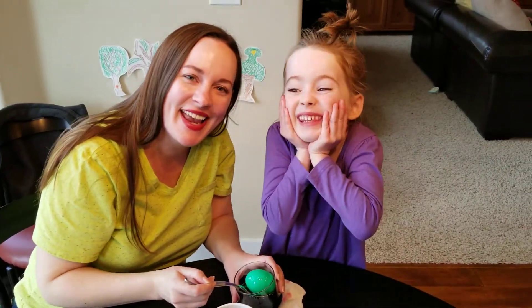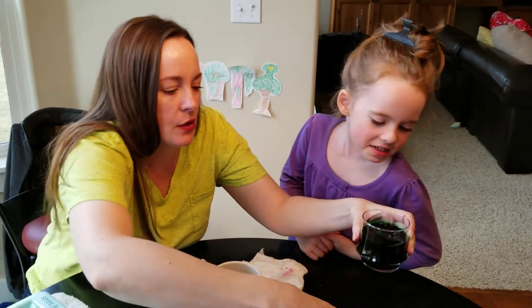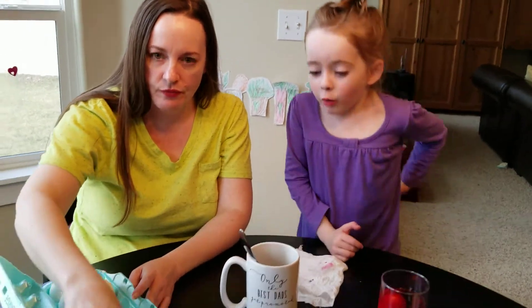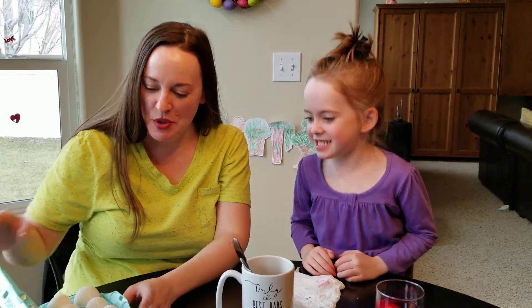Happy Easter! Hi people! We're still recording. I want to do the next color. So we have six more to do — we're doing six more. You cutie! Doing six more.